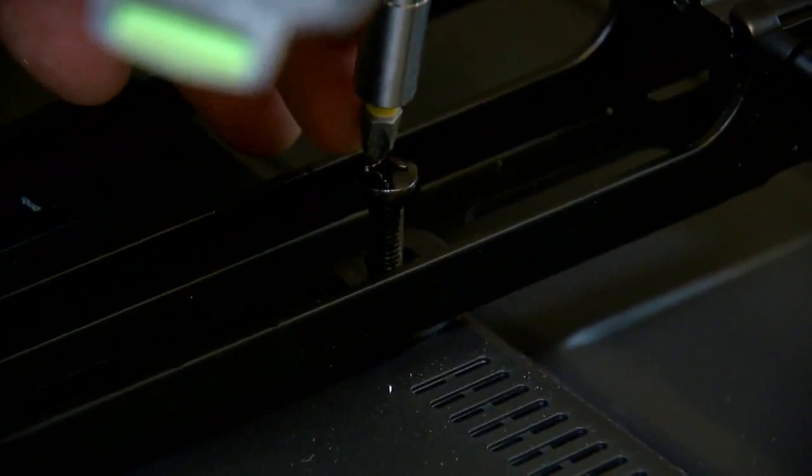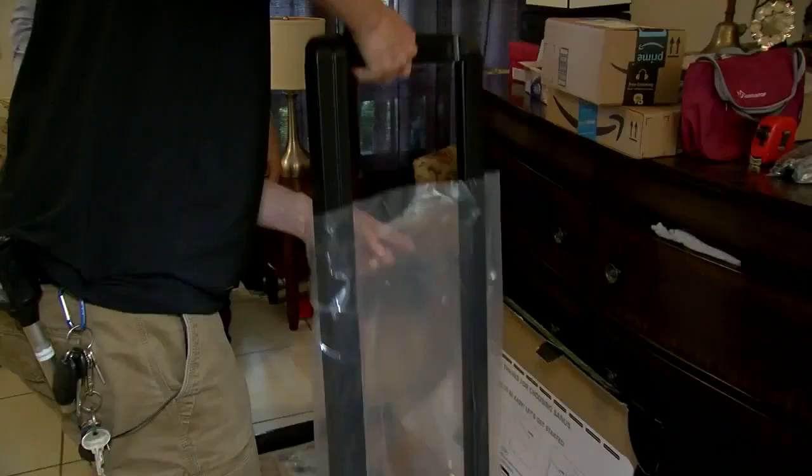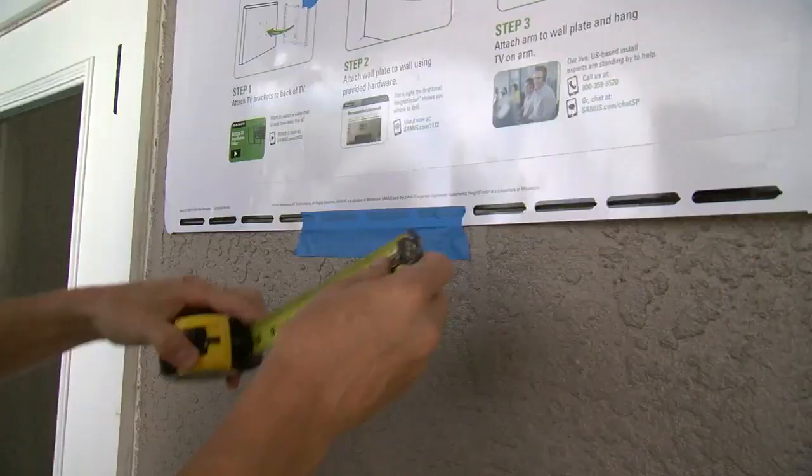Like any TV mount, there's a bracket you attach to the back of the TV, and there's a mounting plate that you need to attach to the concrete wall. To make it even easier, usually there's a template included to help show you exactly where to drill. Level it out, and based on the size of the TV, you'll know how far from the center you need to drill in.